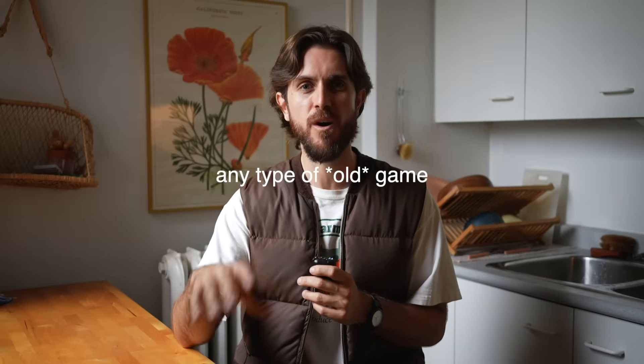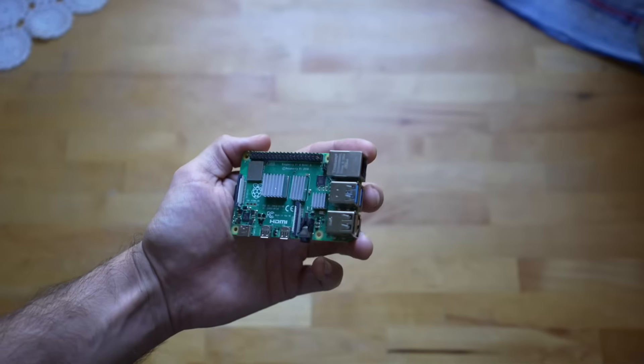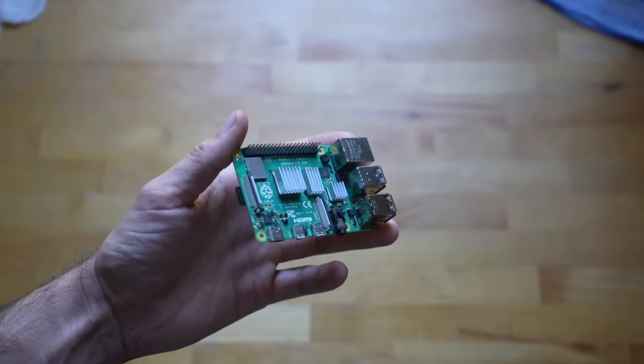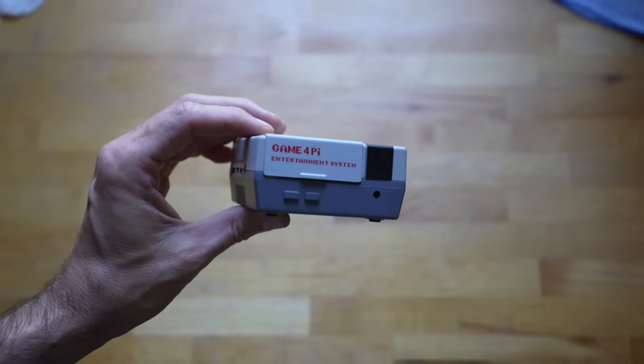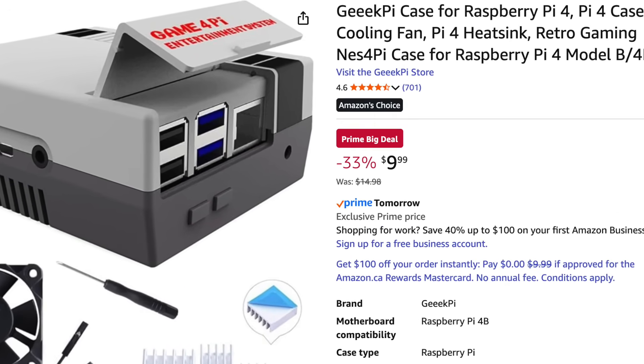But recently it crossed my mind that there's probably a big emulation scene on Raspberry Pis — and sure enough, there is. There are some great emulator setups you can get for the Raspberry Pi, hook them up to your TV, use wireless controllers, and get pretty much any retro game you want. Even more fun are some of the cases and enclosures you can get to really give it that retro gaming feel. I picked up one called the Game for Pi Entertainment System — designed to look exactly like an old NES. Your Raspberry Pi fits inside and it even comes with a fan to cool it down. I got it on sale on Amazon for 10 Canadian dollars.